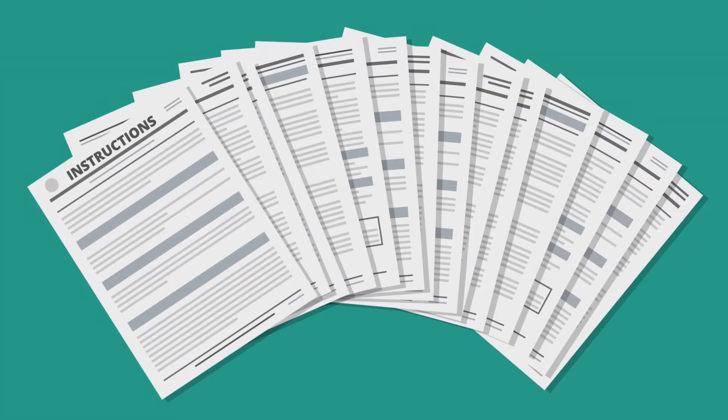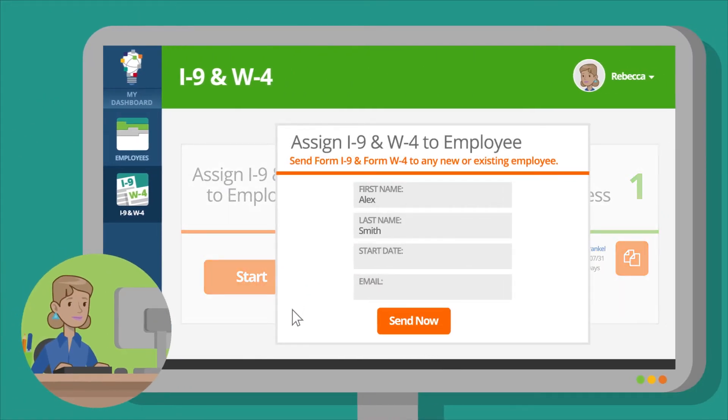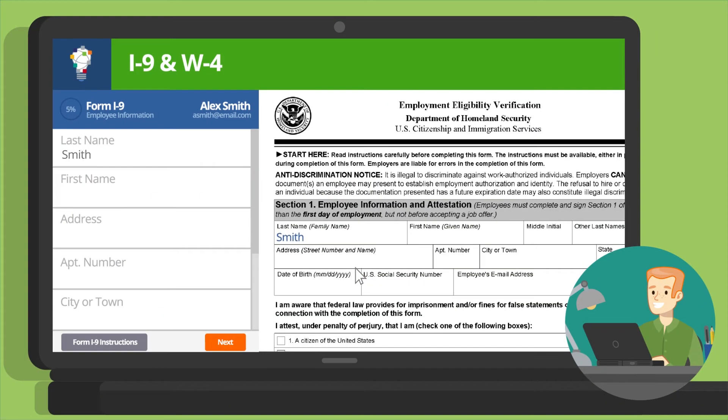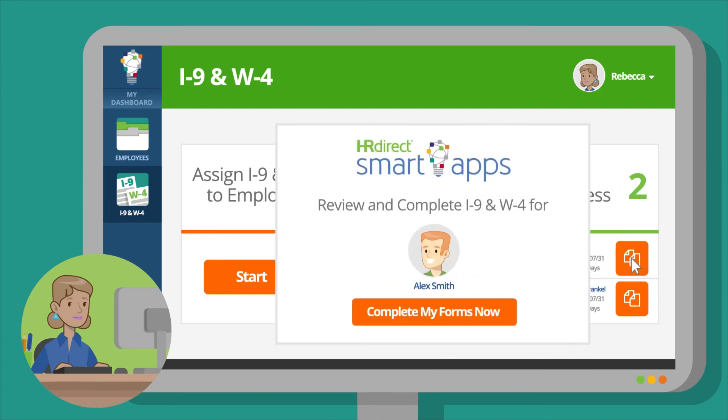Forget the 15 pages of instructions — getting started is easy. Email your employee an invite to begin filling out the Form I-9 and Form W-4. Our guided split-screen questionnaire walks your employee through completing the forms. When they're done, you'll be notified to complete the process. Just review and complete their forms to save or print.